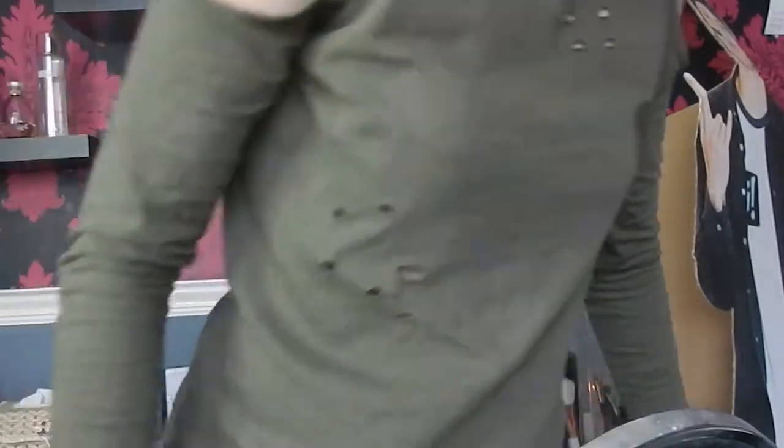My eyelash is coming up in the inner corner, so I'm taking a damp beauty blender to fix that. I always go really heavy in this corner of my eye — I don't know if it's because it's a bit different to the other one, it's like a bit slouchy.